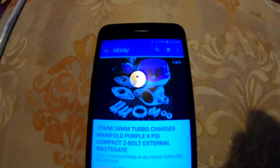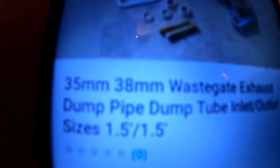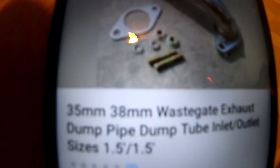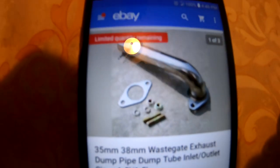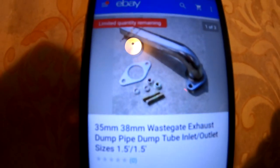It's the 35/38 millimeter external wastegate and I'm getting this through Speed Daddy. I placed the order for that. The next thing I want to order is the dump tube for the wastegate. This one goes for $23.74 for the 35/38 millimeter wastegate, so it should bolt directly onto the wastegate I ordered.